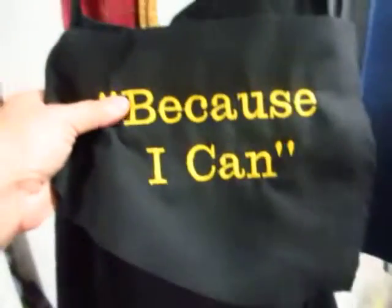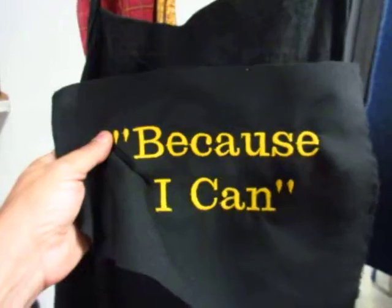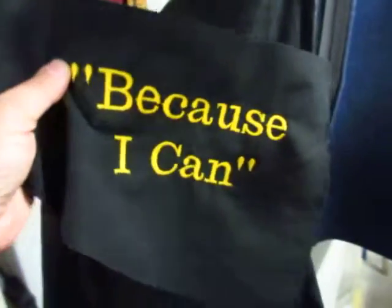And she wants block letters on there, so I have to make another one with those block letters, but I think that's gonna look real nice.